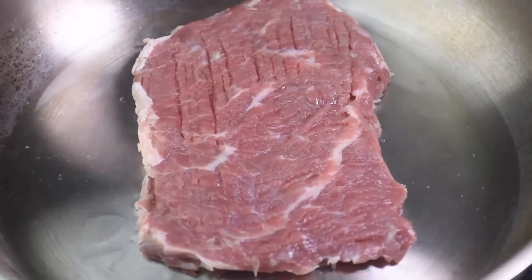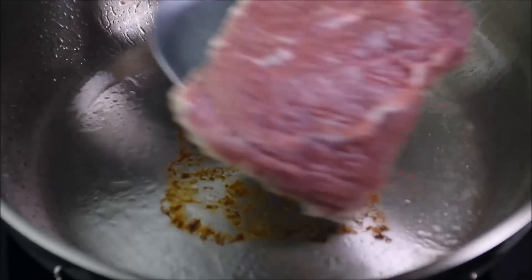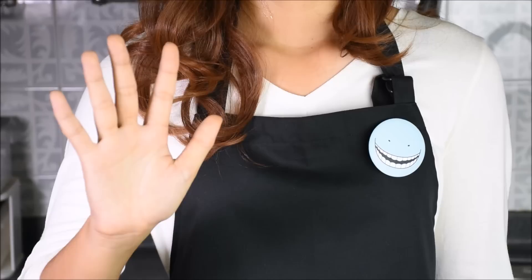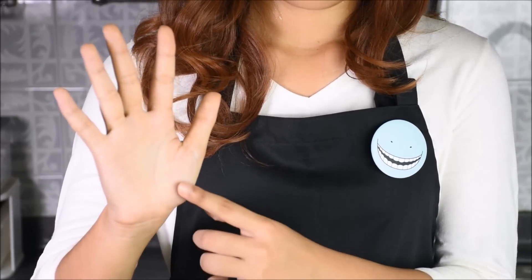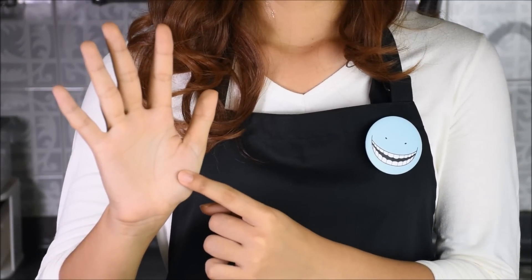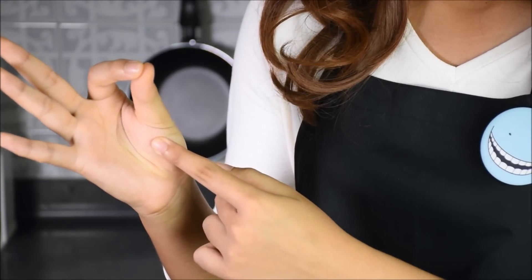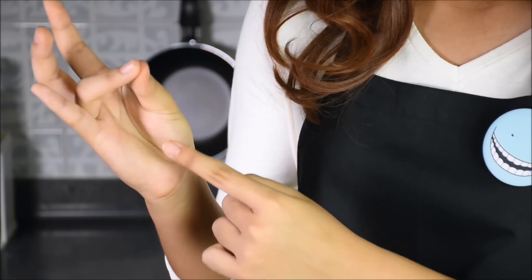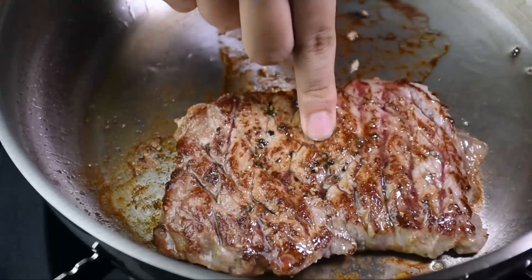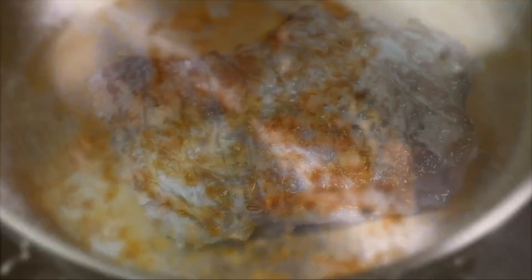Add the steak only when the pan is very hot. Take a peek. Flip it over when it is brown. How to tell the doneness of your steak? Open up your hand and relax. Press the base of your thumb — this is how the steak feels when it is raw: rare, medium rare, medium well, and well done! Press the steak to see how cooked it is. Set the steak aside and let it rest.